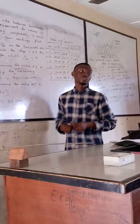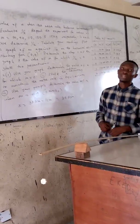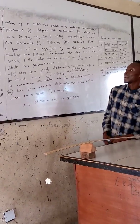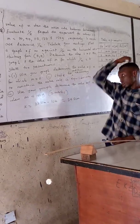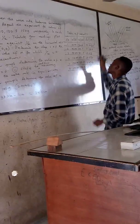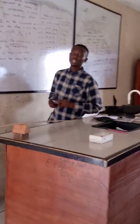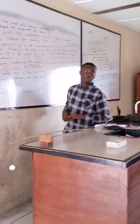The next step is to plot a graph of m against 1 over x, starting both axes at the origin. The mass m will be on the vertical axis and 1 over x on the horizontal axis. Make sure that you choose a convenient scale so that your graph is well positioned.